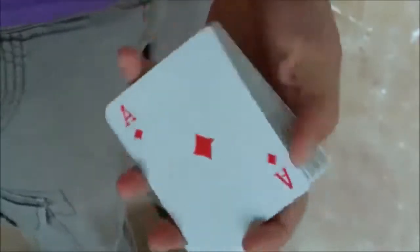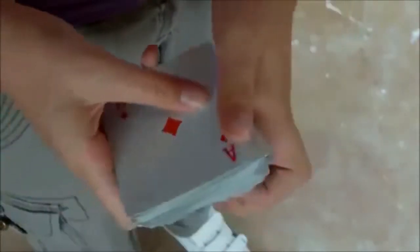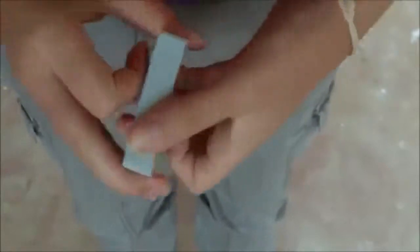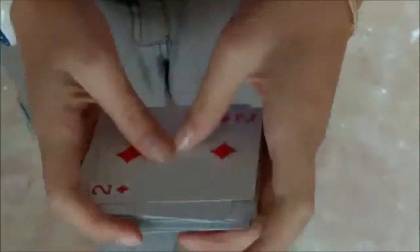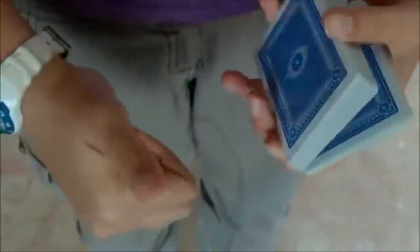Then you say 'yeah, sure' and they look at it — there's no five of clubs to be found. So that's the Dynamo card-to-shoe trick. I hope you really enjoyed it, and go check out more Dynamo tricks on my channel. See you next time, goodbye!